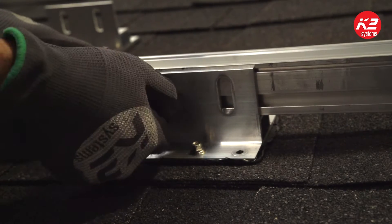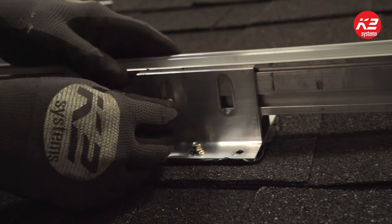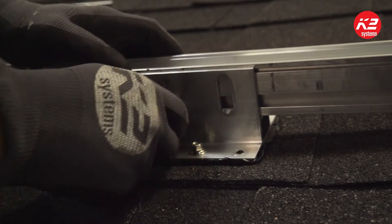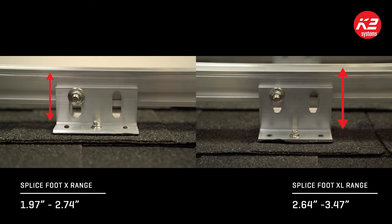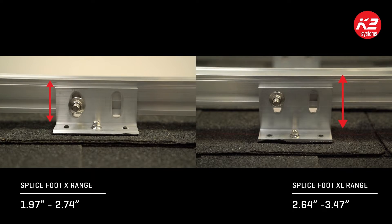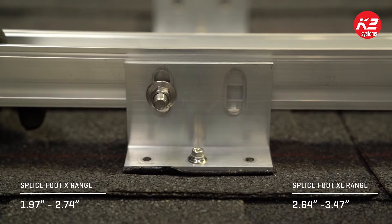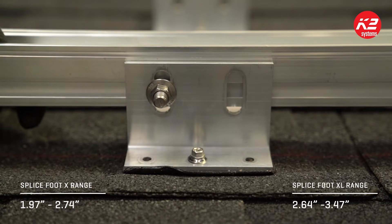Combined with the CrossRail 44X, the SpliceFoot X has a height range of 1.97 inches to 2.74 inches. The SpliceFoot XL has a height range of 2.64 inches to 3.47 inches. Set the rail in the middle of the slot to allow for height adjustments.